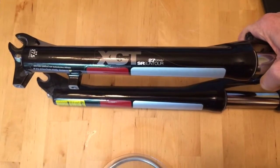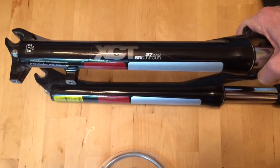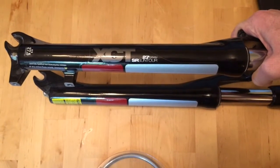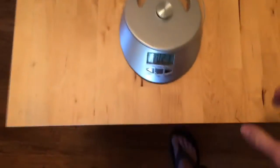How much does a Suntour XCT fork weigh? People say they're heavy — we're going to put it on the scale and find out exactly how heavy. This is a 27.5 inch bike version with 100mm of travel. So if you have a 26 it'll be a little lighter, if you have a 29 it'll be a little heavier.